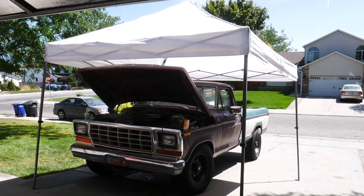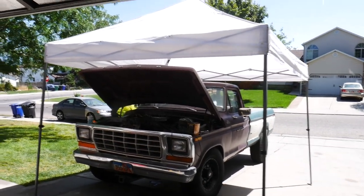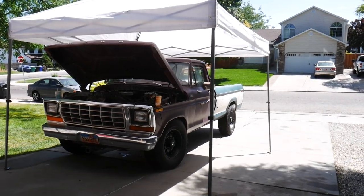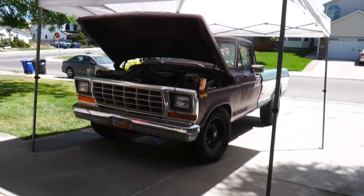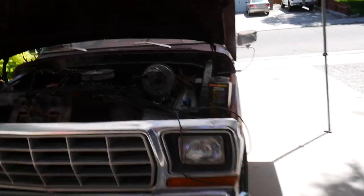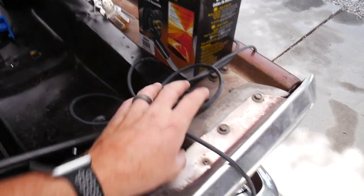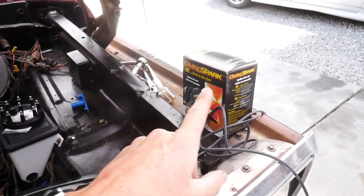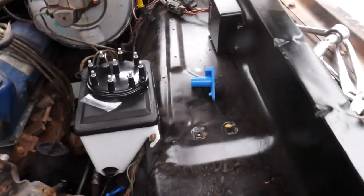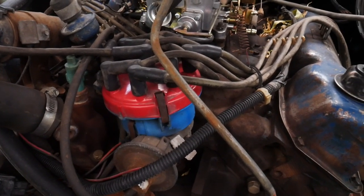It's creeping up close to 100 degrees again today, so I finally broke down and put the shade tent up. Underneath the hood is like an oven — the wind has really died down and it's just getting hot under there. I ran to my local parts store and picked up a set of plug wires and the washer hose I need to finish that project. Let's get those spark plug wires open. Got a new distributor cap and new rotor right there. Let's get after it.